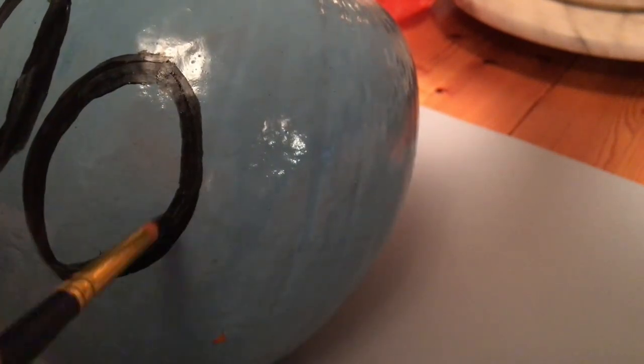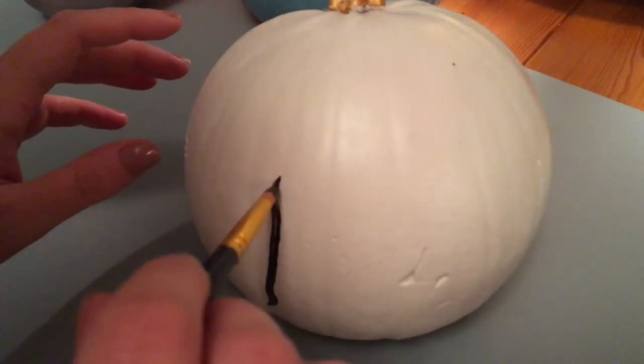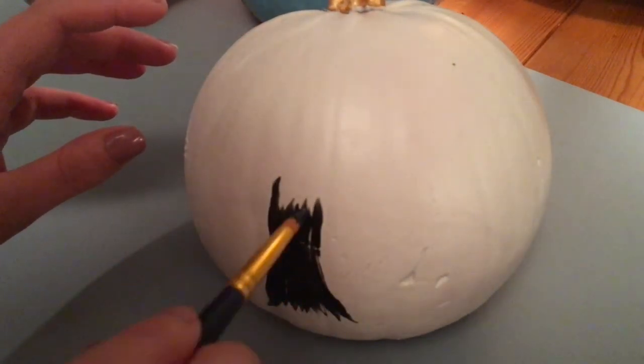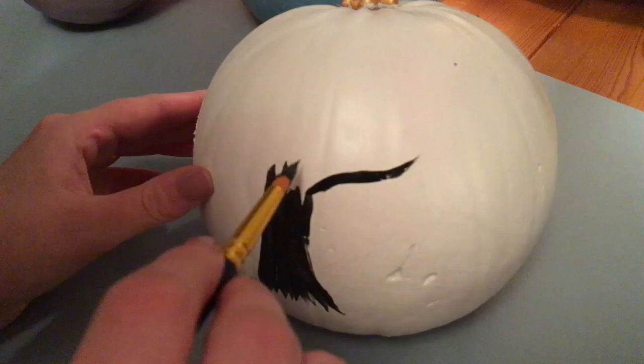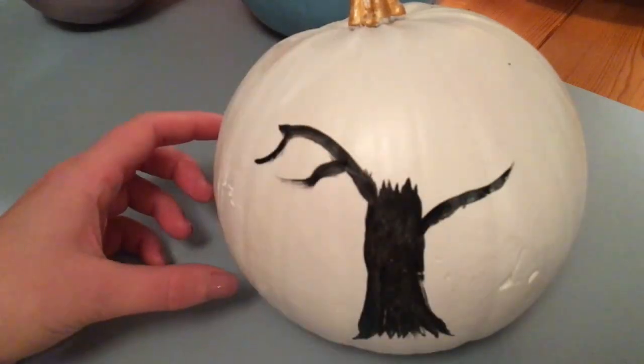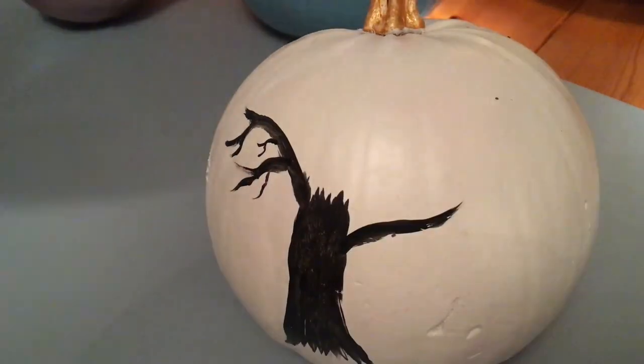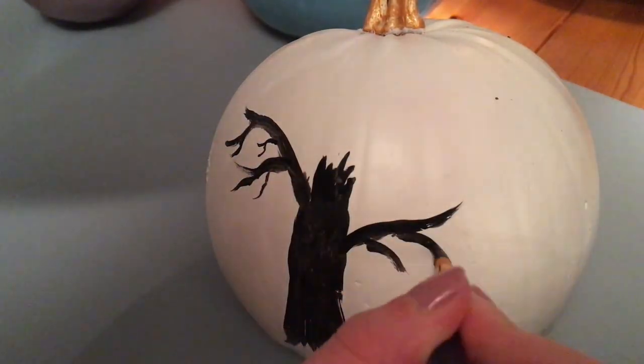During autumn, I've gone for the word 'Boo' because I thought it was quite simple but kind of fun as well. I've also had a go at painting a tree, because I find painting these kinds of trees a bit easier. If I was a little bit more confident, I probably would have tried to draw some bats, but I wasn't quite brave enough to do that one.